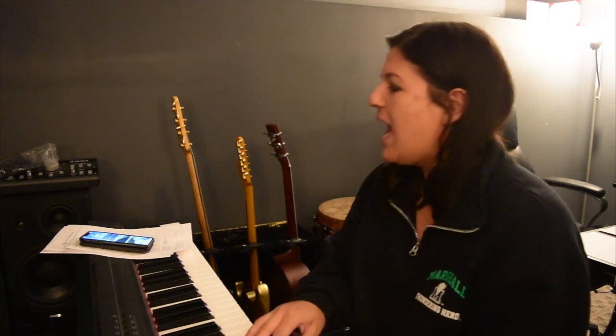Now go on to that bridge section: not by might — and drop the octave if you need to — not by power, only by your spirit, God. Not by might, not by power, only by your spirit, God. One more time and then tie: not by might, not by power, only by your spirit.